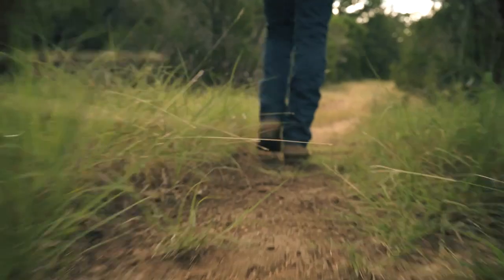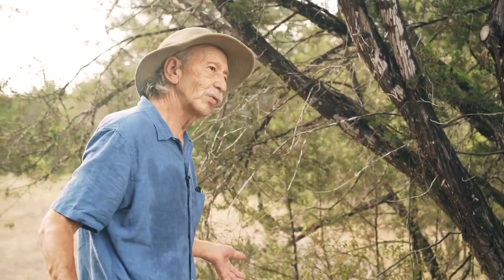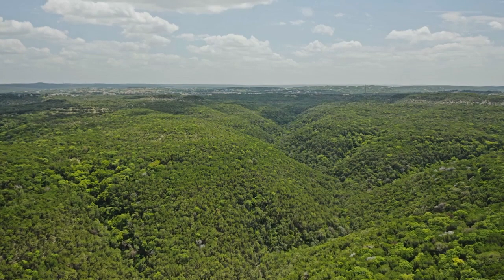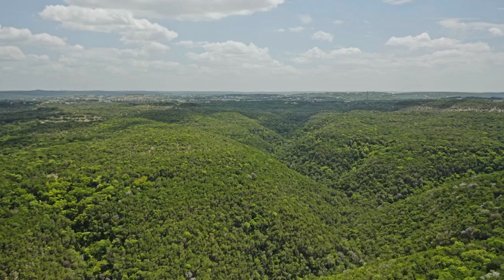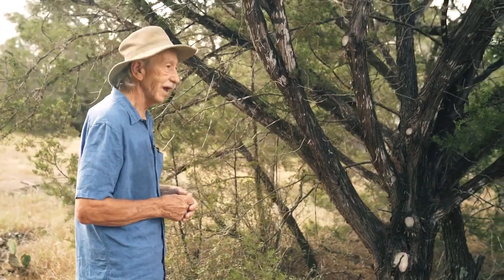Then over the years on this ranch, which was super abused, as we took the livestock off and began to see what amazing things were happening to the land, I began to question more and more what's considered common knowledge about ash juniper.